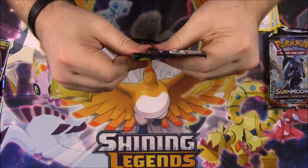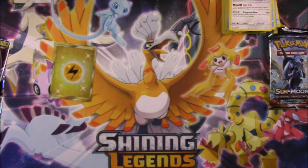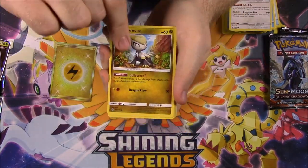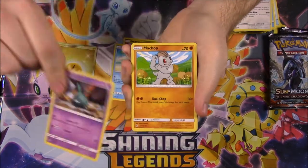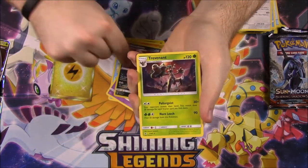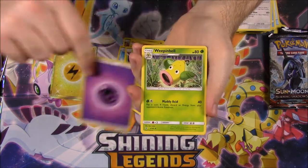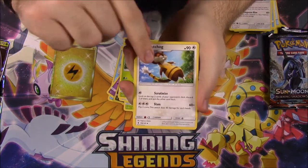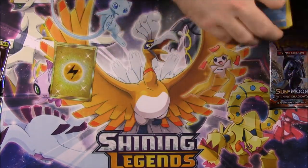Then we got another Guardians Rising - let's rip this open and see if we can get anything else good. We got a Jangmo-O, Delibird, Trubbish, Machop, Rockruff, Honchkrow, Trevenant, Psychic Energy, Weepinbell, Watchog, and a Gallade - or however you say that.